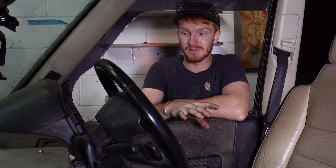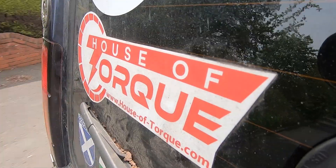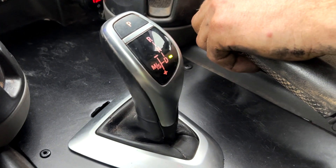Right, all the work's been done now, so it's finally time to turn the key for the first time with the new gearbox in. Let's hope it goes. That's a good sign. Yes, let's give it a test drive. Already you can feel the difference between this and the six-speed, just the way it goes through gears — just effortlessly, you can't even feel them.